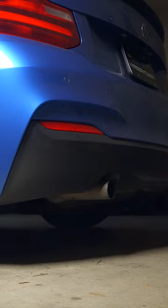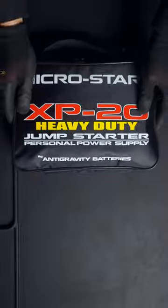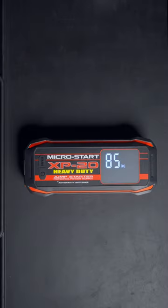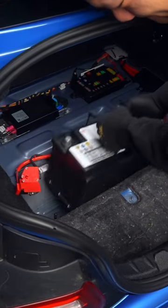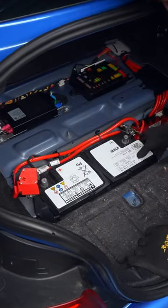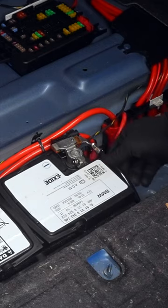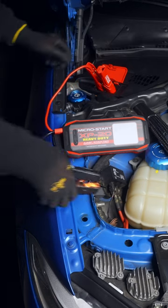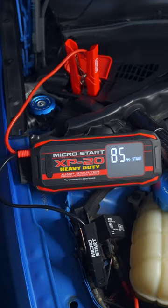If your car needs a jump start, look no further than the Micro Start XP20 from Antigravity. This heavy duty jumper can even bring an 8-liter diesel truck back to life. For our test, I placed back in my old battery which still has some life left, but with the XP20 Heavy Duty connected it had that extra kick.